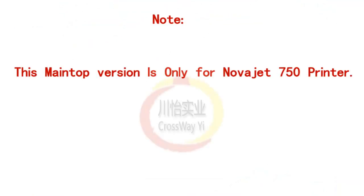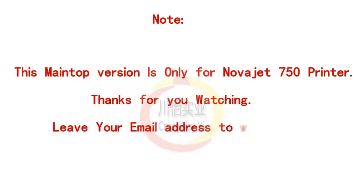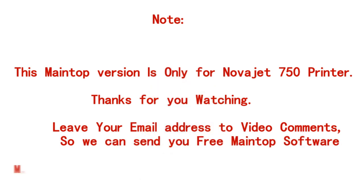Note: this main top version is only for Novajet 750 printer. Thanks for watching. Leave your email address in the video comments, so we will send a free download link to you.